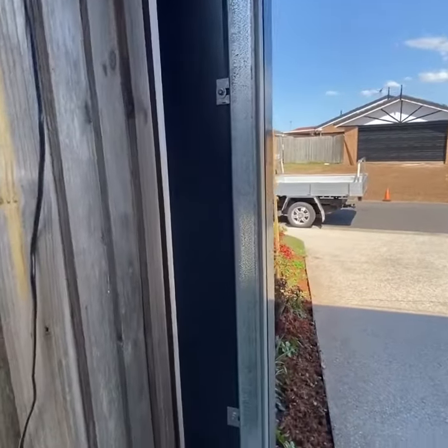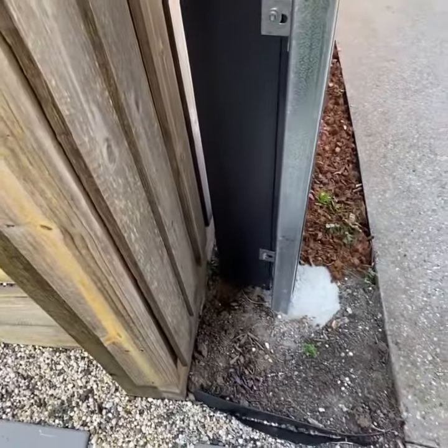So yeah, totally possible to put a roller door inside of our smart kit structures — no problem at all. Just speak to your design consultant.